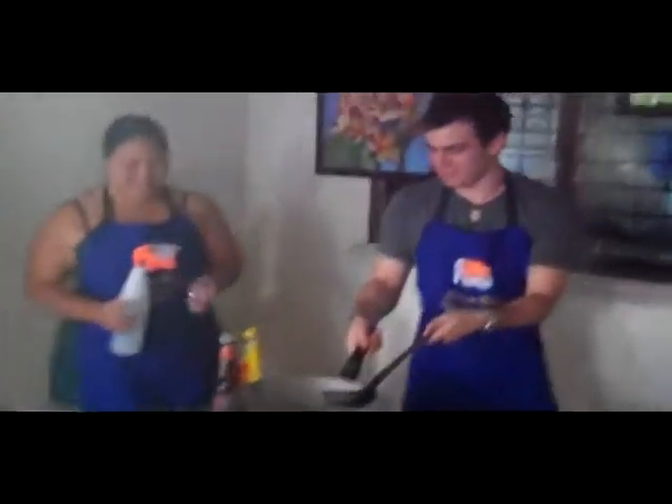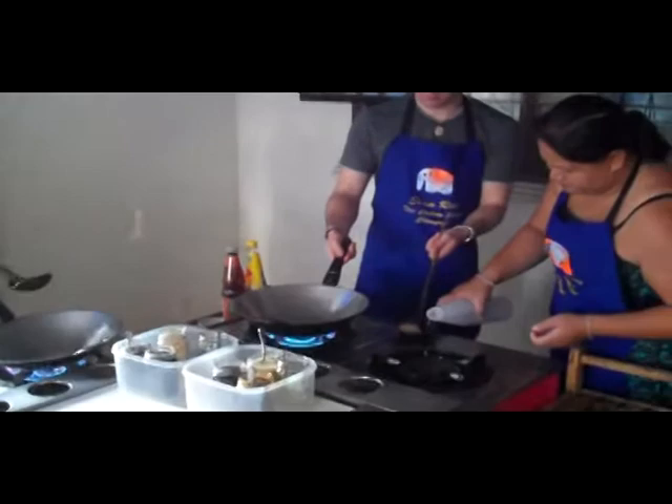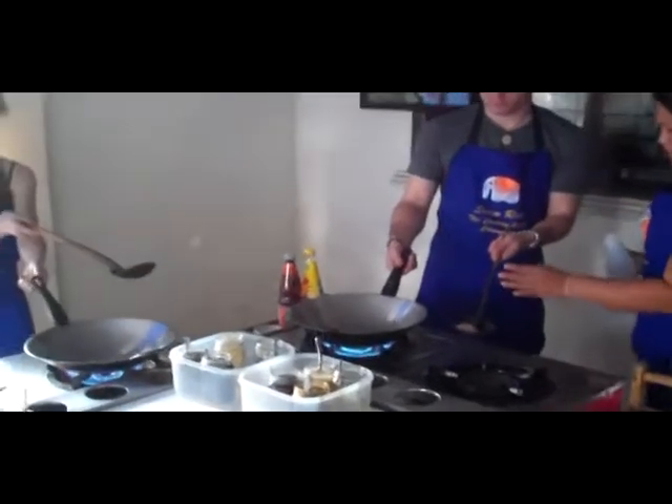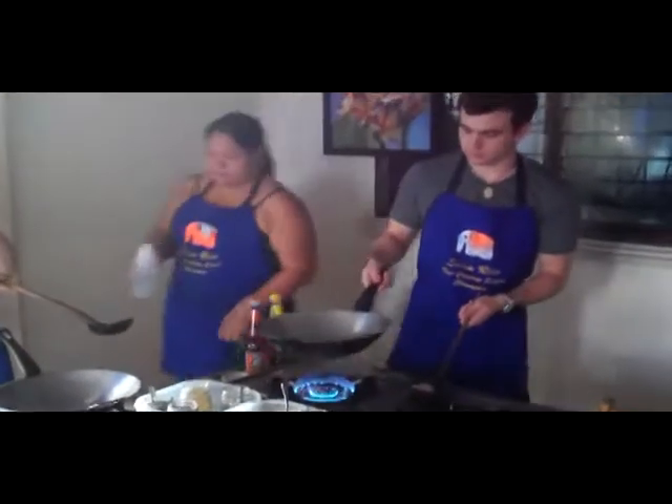I'm scared because I'm in the middle of all of this. Hey, so what are you guys about to do? Cheers! Start some fire. It's gonna burn the place to the house. I'm so scared.